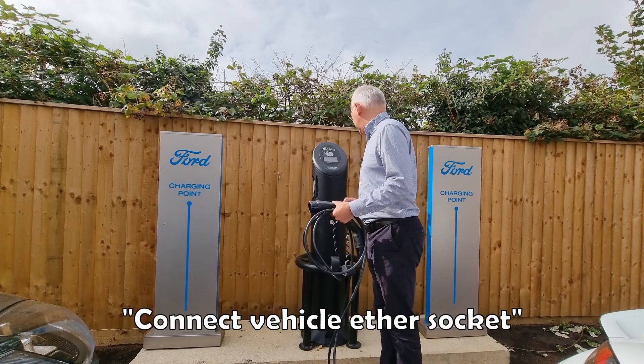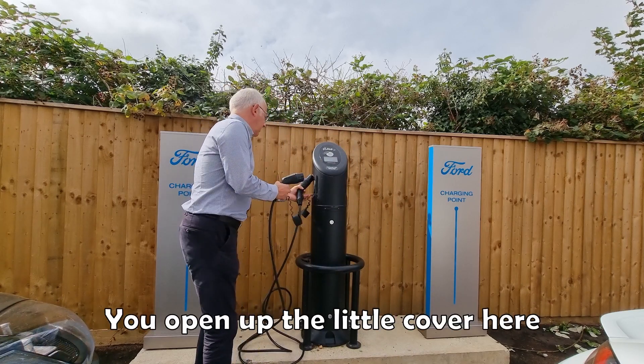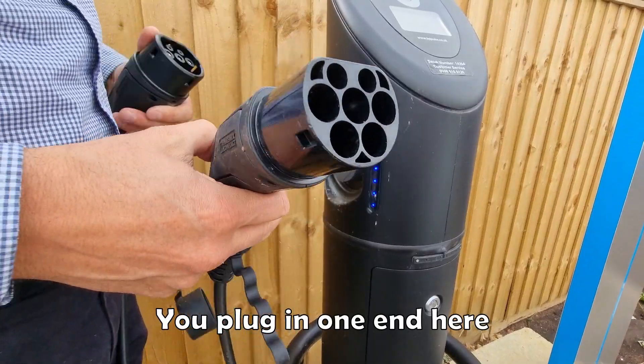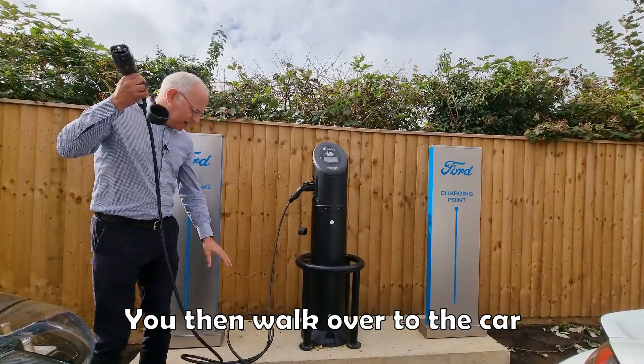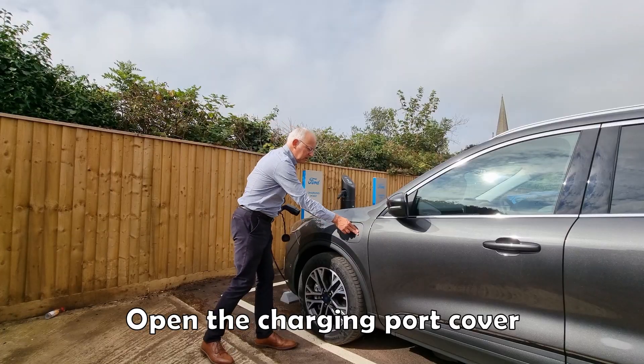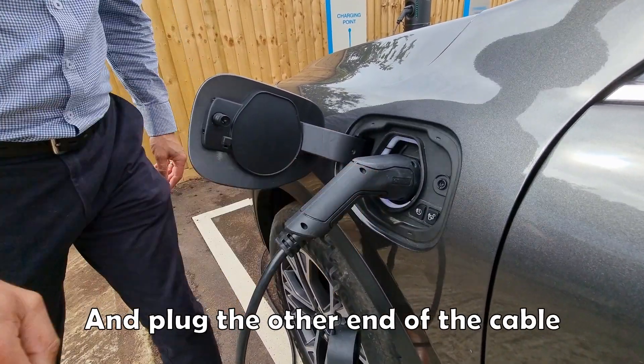It says connect vehicle to charger socket. So you open up the little cover here and plug in one end. You then walk over to the car, open the charging port cover, and plug the other end of the cable into the car.